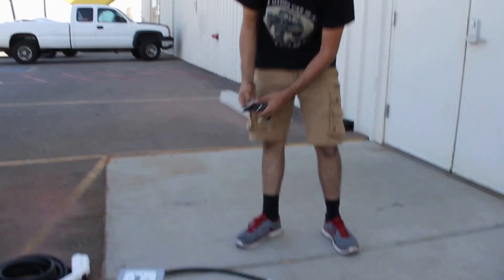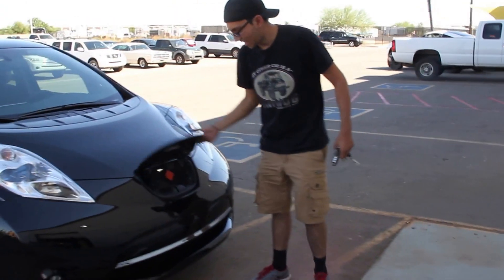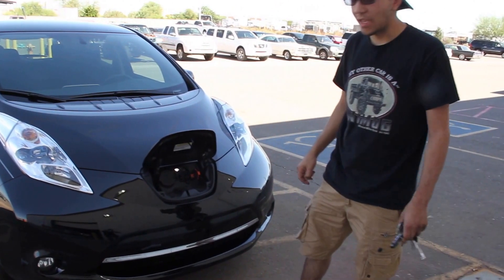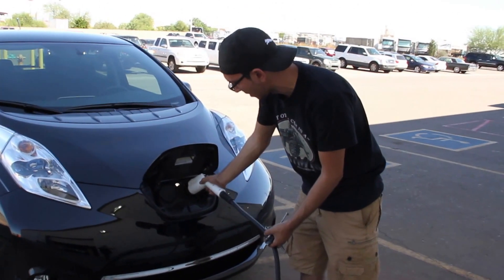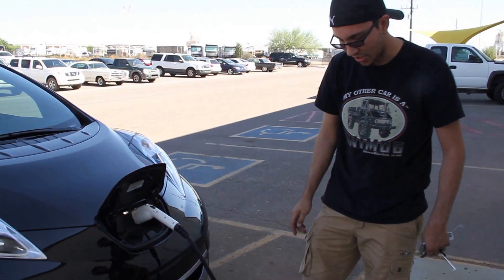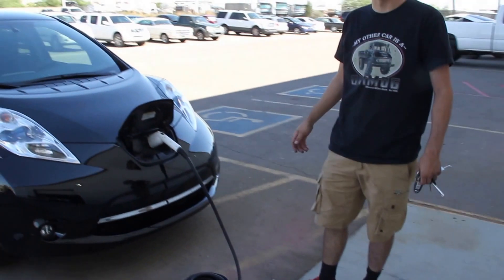To charge it, I open the Leaf's little charger port and plug it into the level 2 socket. It's a SAE J1772 connector, which is universal for most electric vehicles besides some proprietary ones like the Tesla. You just plug it in, this talks to the car — right now it's charging, it says it's going to do level 2 at 24 amps and the vehicle is accepting the charge.